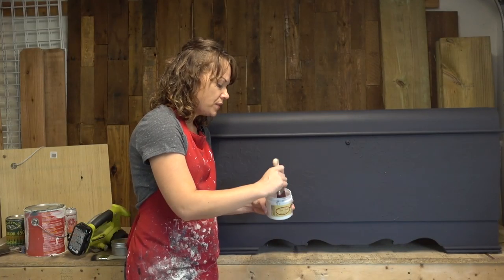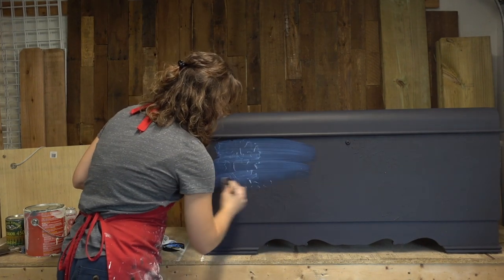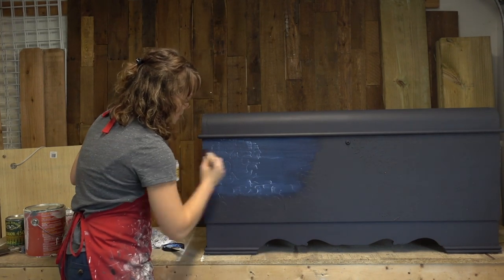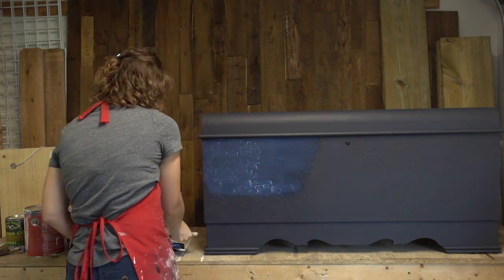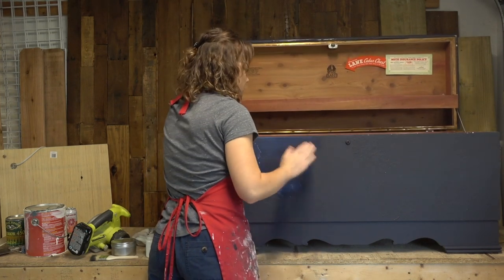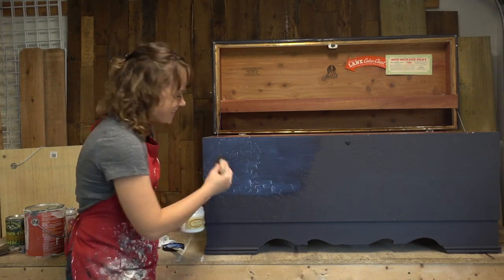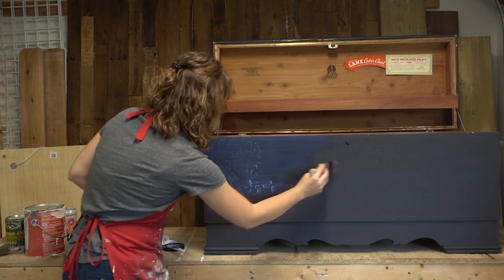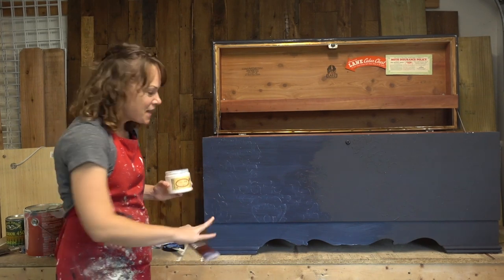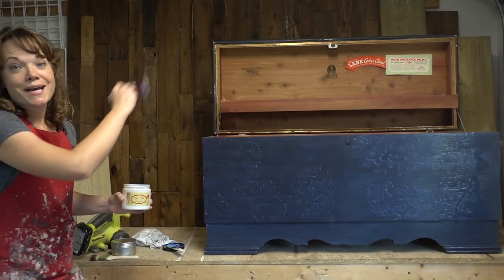I want to be sure to get enough on the brush — one of the mistakes people commonly make is to not use enough. Keep in mind with any water-based top coat it has a little bit of a milky appearance, but it will dry clear, so you can really see it here and that won't be the case when it's dry. Once you get it on there and you like how it's evenly distributed, stop messing with it — just let it settle, let it self-level, and do its job as it dries.